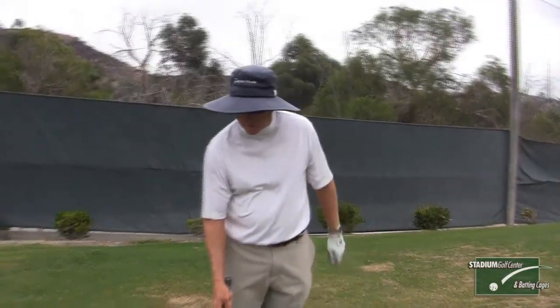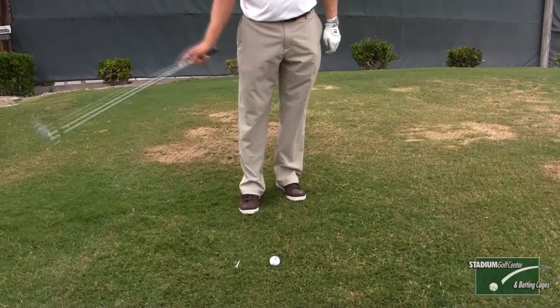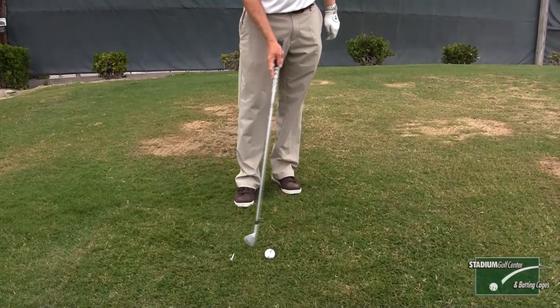One of the drills I like to use with my students is I put a tee four inches behind the golf ball. The idea behind this is that you're supposed to go over the top of the tee, hit the ball, and then take a divot.